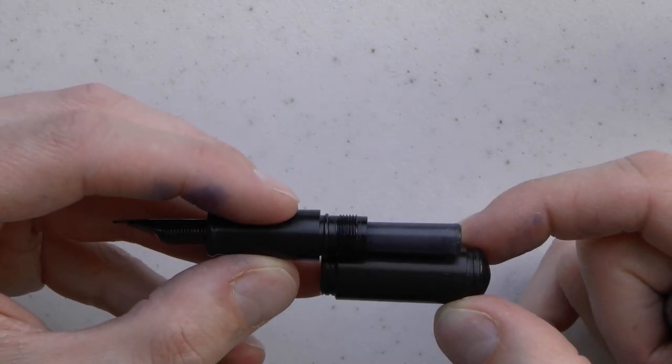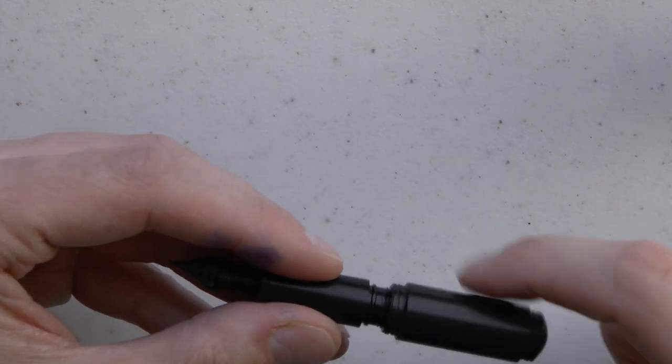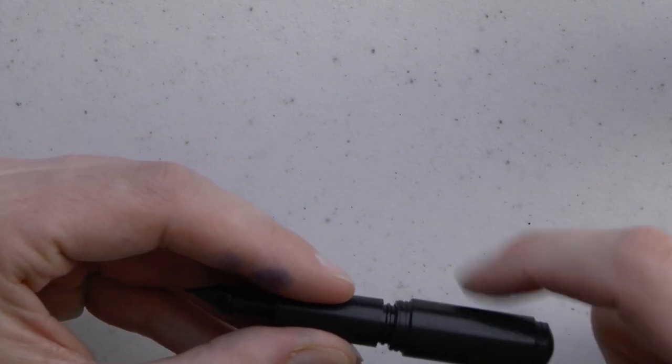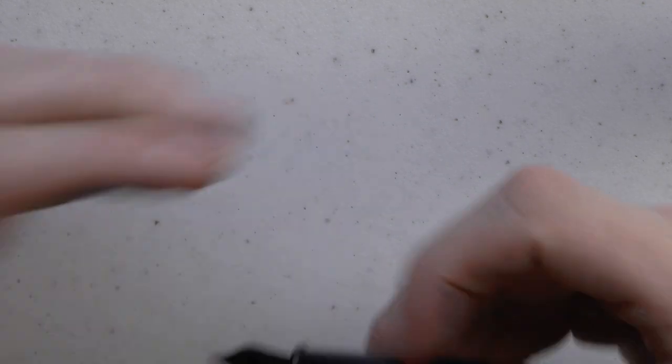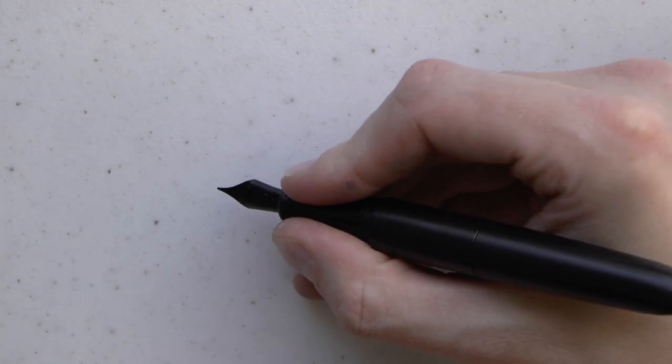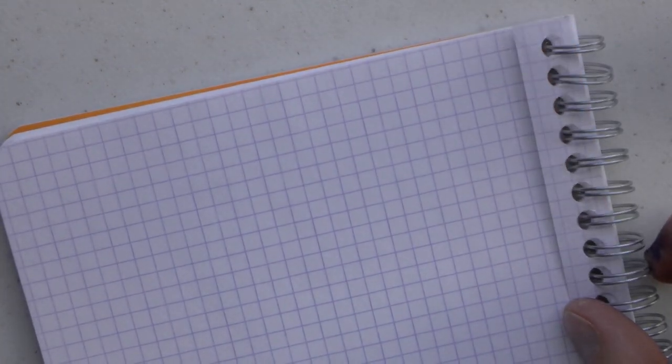Fitting in a converter is not easy. You can use one of those squeeze type converters, but they're fairly useless — you may as well eyedropper it. Being careful not to accidentally unscrew the section from the barrel. I have found that when you post this, it's a very comfortable size. I like it a lot, and it's a pretty nice nib. Let's have a look at how the pen writes.